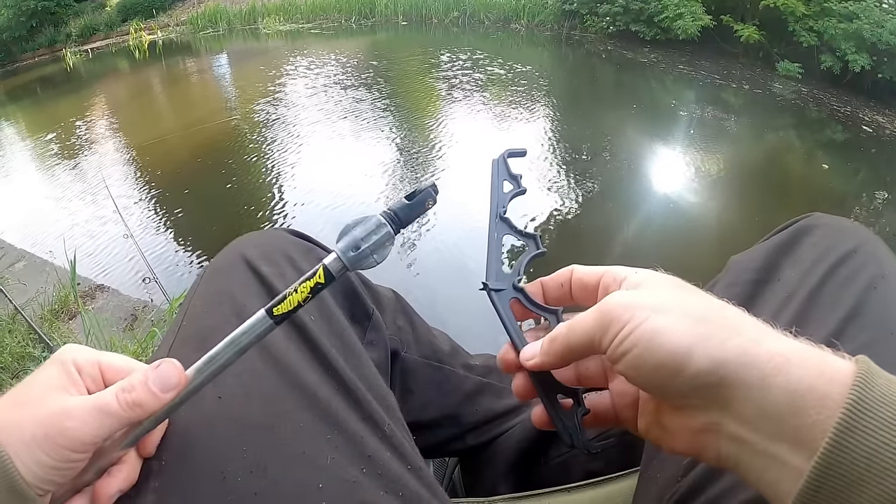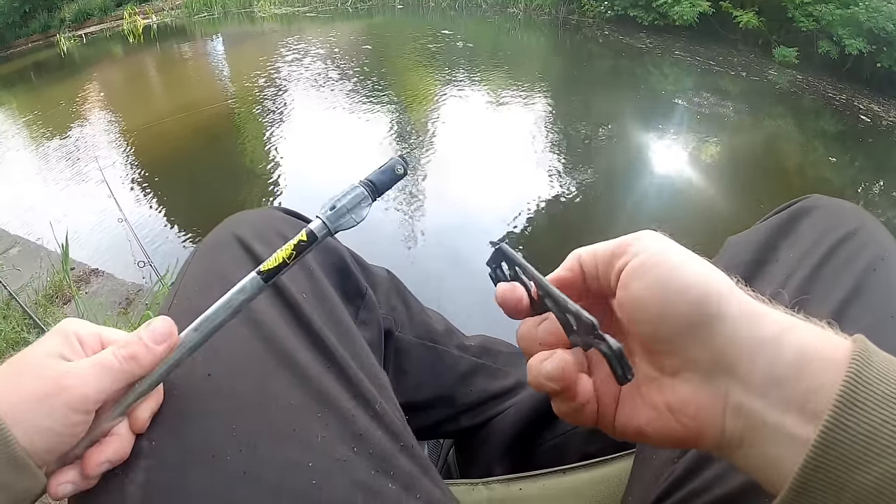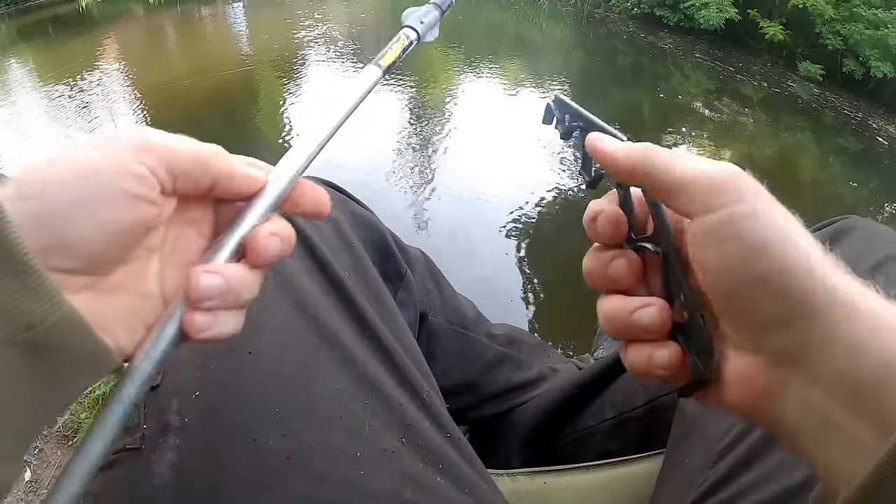Off to a flying start - been the first half hour of fishing and I've snapped my bank stick, completely snapped it. So my rods are getting rested on the floor like some naughty angler.